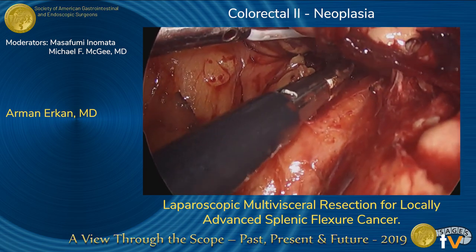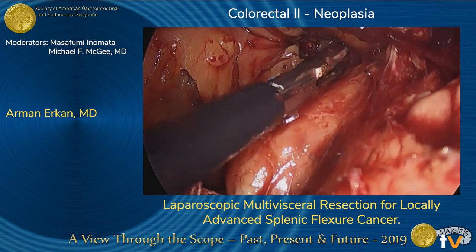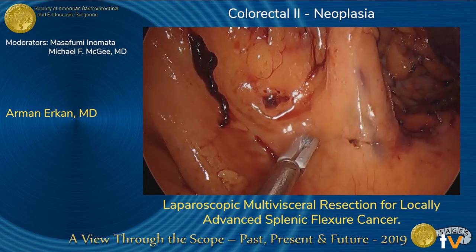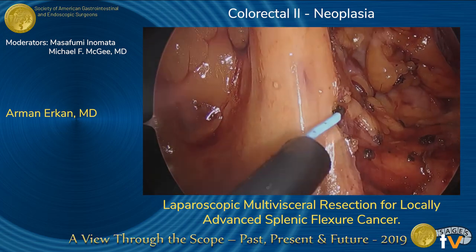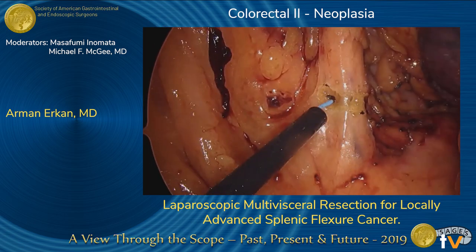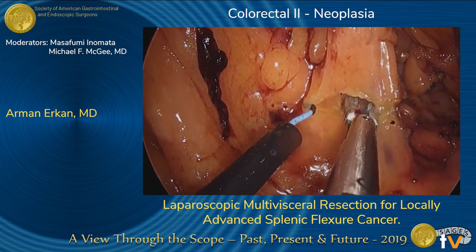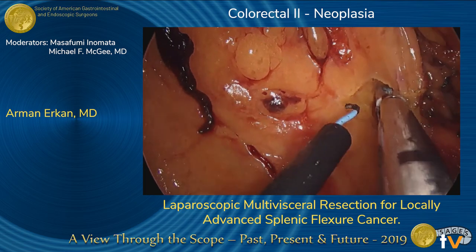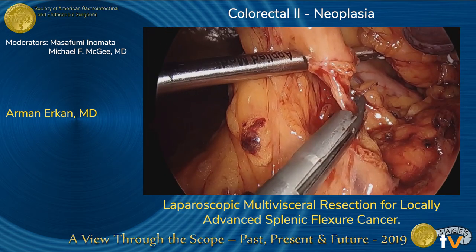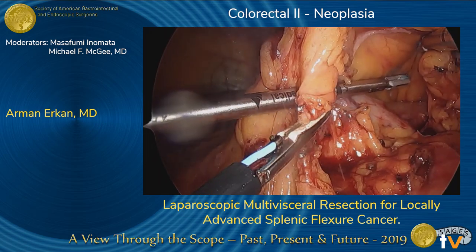We therefore decided to proceed with distal pancreatosplenectomy, as had been suspected on the preoperative staging CTs. The left branch of the middle colic vessels was dissected as seen here, and then divided using clips and the energy device.